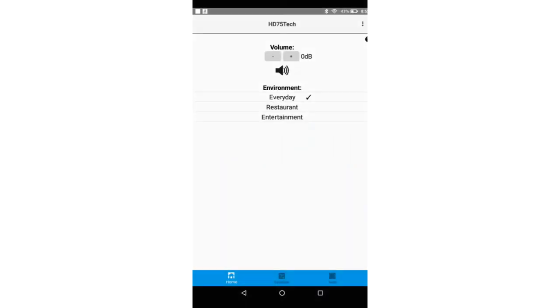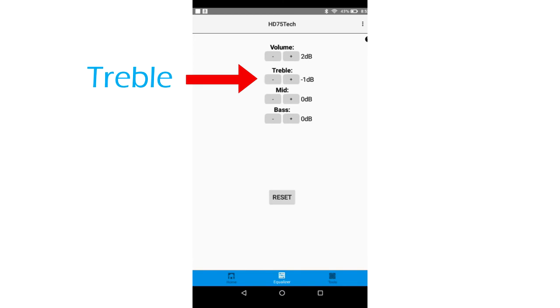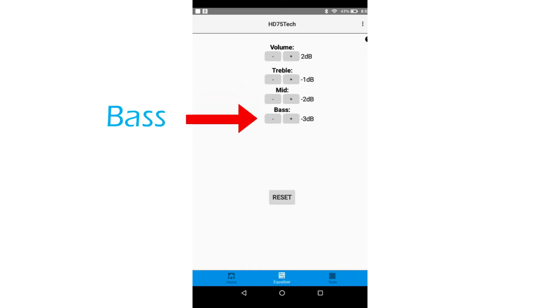Equalizer: the equalizer is where you can adjust the overall sound of the HD75. Ask the patient how the HD75 sounds and adjust accordingly. Adjust the volume level up or down to increase or decrease the overall frequency response. Treble provides clarity of speech — to increase clarity, increase treble. If the patient is experiencing a tinny sound and/or some feedback, try to decrease treble. Decrease mid frequencies if you are hearing a robotic sound when people talk. Increase mid frequencies for more volume. Bass provides low frequency amplification — if your own voice is too boomy, decrease the bass in small increments. If you just need to boost volume a bit without increasing the high frequencies, try increasing bass in small increments. If you adjust the equalizer and it does not sound good, tap the reset button to bring values back to the starting point — all zeros.